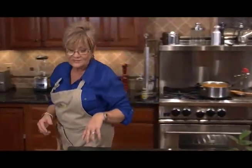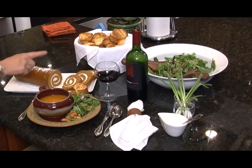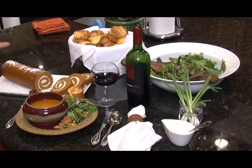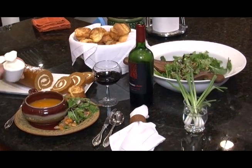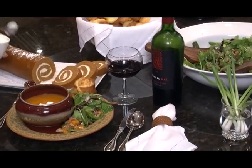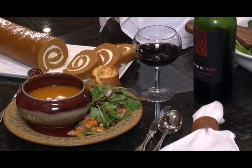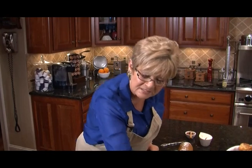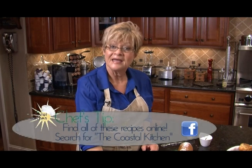Let's take a look at what we've done today: butternut squash soup, mandarin orange salad, popovers, and a pumpkin roll. Now with your soup, you might want to take just a dollop of sour cream right on top. I like a little cayenne pepper — just a smidgen. You can also use spring onions or chives on top; it's all in how you like it. Check us out at atmctv.com and Facebook the Coastal Kitchen. Have a wonderful holiday season and we'll see you next time on the Coastal Kitchen.